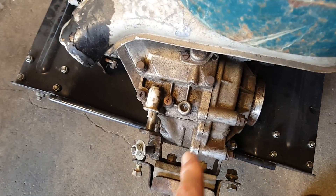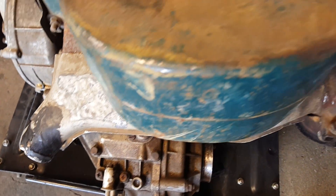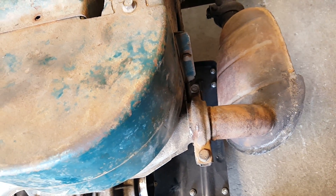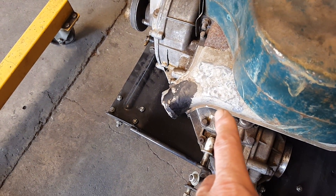...we have our differential down here, so our drive axles would go one to each wheel. We have our exhaust manifold — the exhaust exits on this side into what is somewhat of an expansion chamber, although I think it's more of a resonator, and then out the muffler.